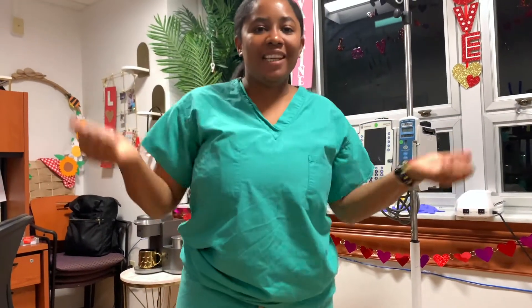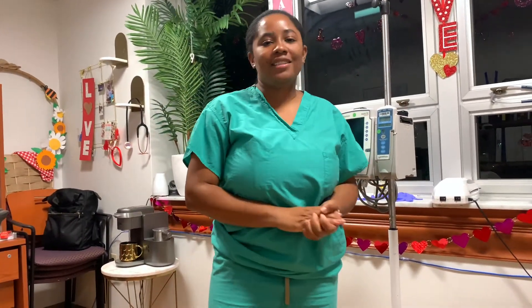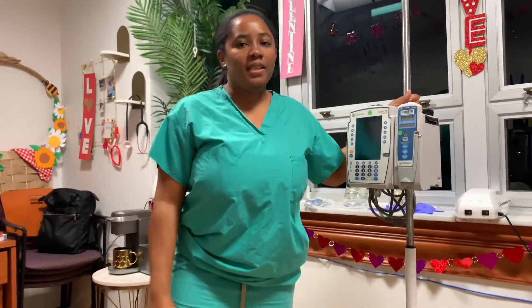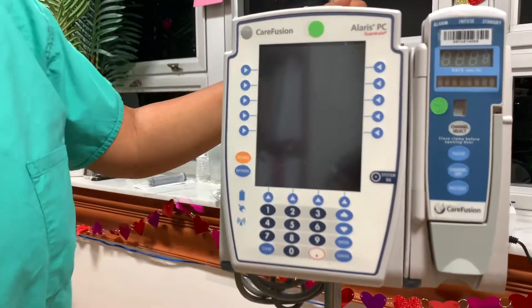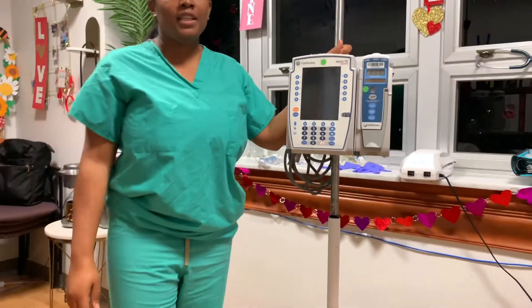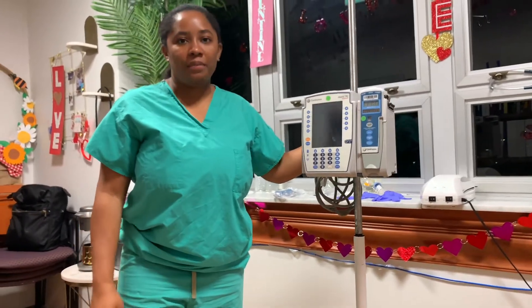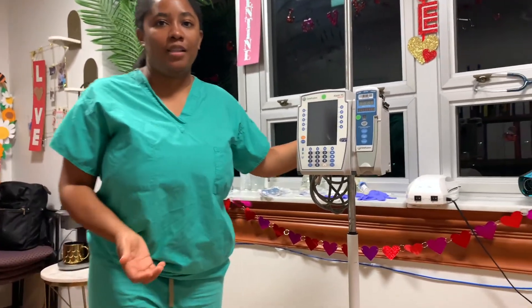Hi guys, how are you doing? So for today's video I'm just going to go ahead and show you guys how to prime an IV line — that includes a primary and a secondary. We're all going to use this pump here, which is the Alaris PC Guardrail pump, CareFusion. Of course there are different pumps out there, but this is the one that we use in my facility, so we're just going to go ahead and use this.